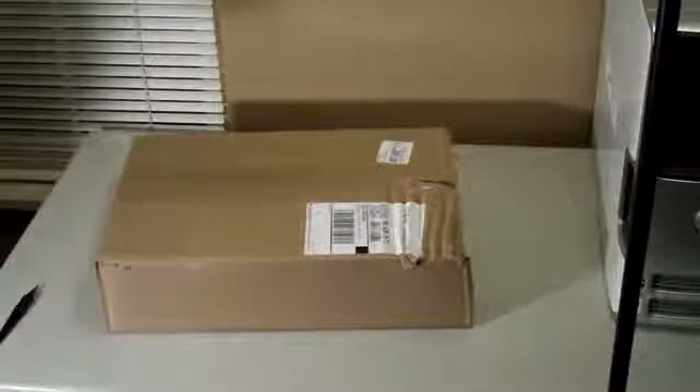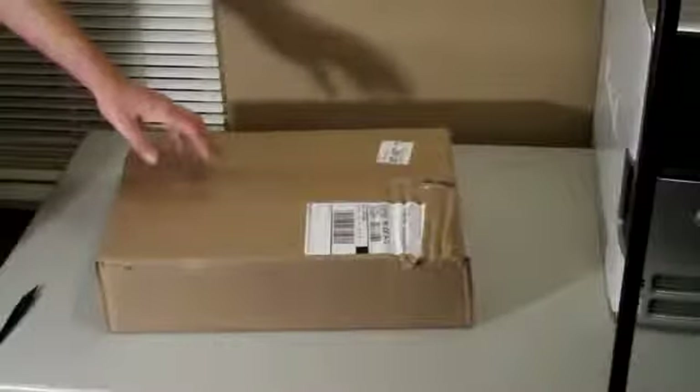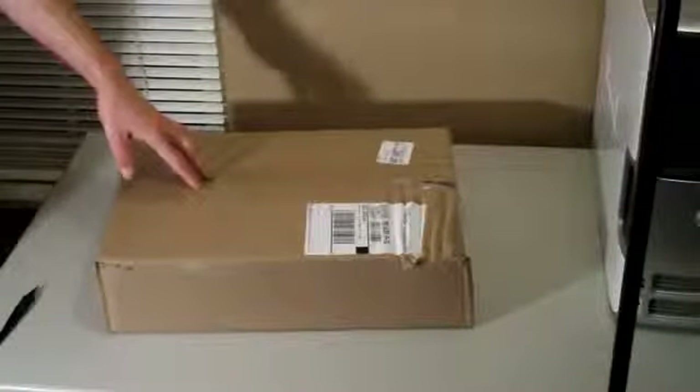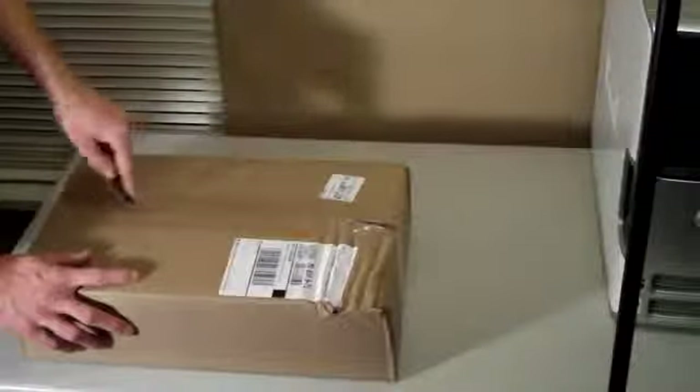What's going on everyone? Summer Garder here and today I just want to do a quick unboxing and inspection of the high-speed PC tech station I won from the Silent Commando giveaway. The reason why I'm doing an inspection is because you can see it got some damage, so I hope that everything is okay, but I'm sure it will be.